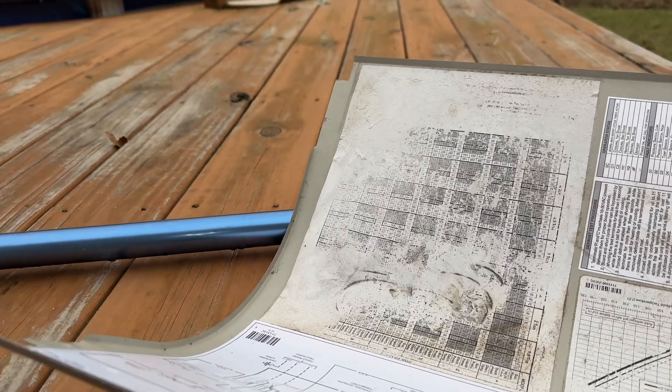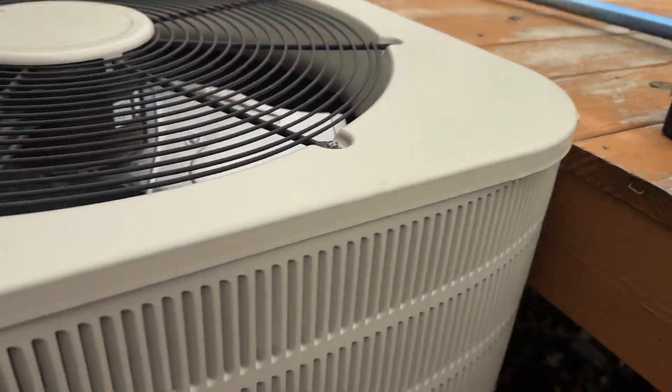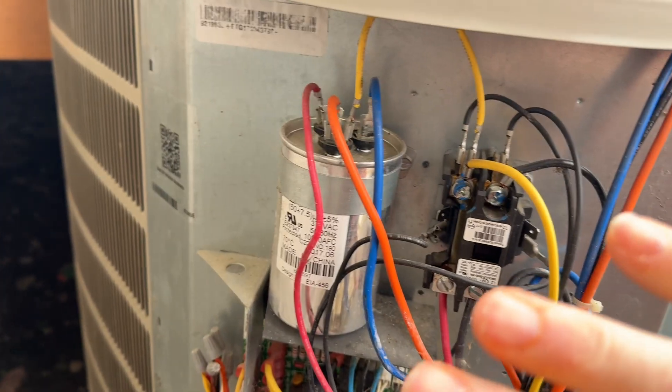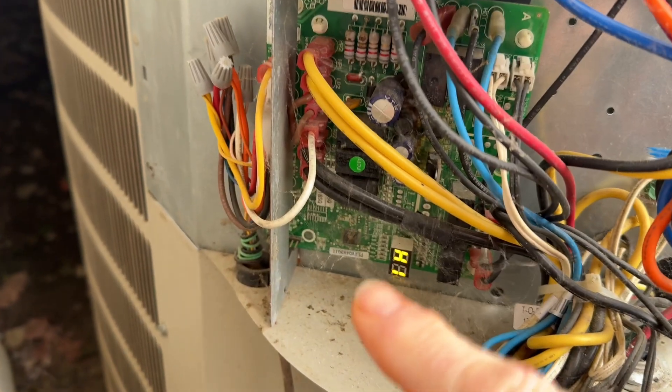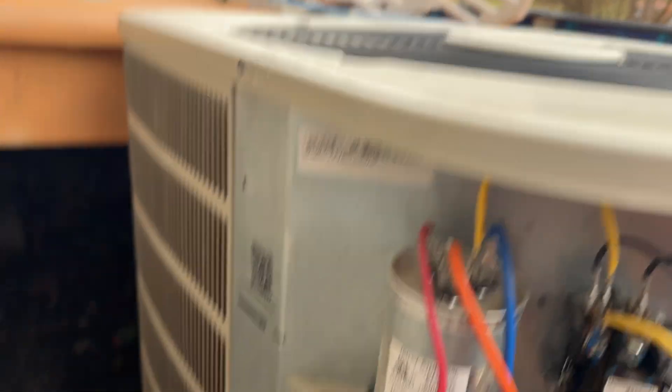I got the panel off here. This is my defroster board — this is how everything looks. The only thing we're going to focus on today is that green board down there, the defroster board. We'll talk about the other components in another video, and I'll give you some warnings about these as well.